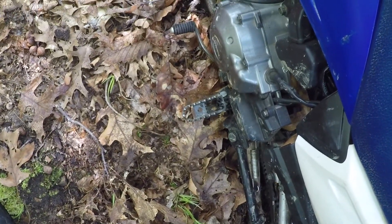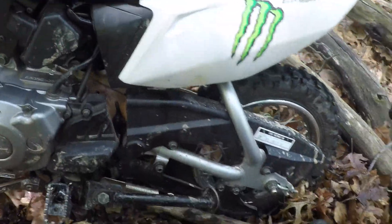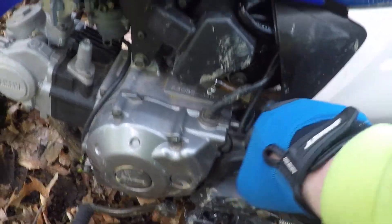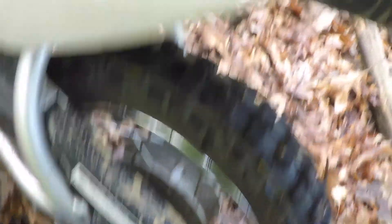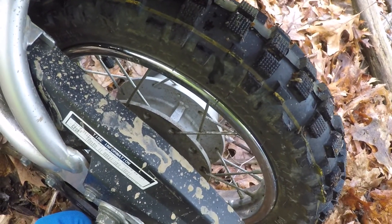Oh no! Your chain is off. It's fixable. The only thing that sucks is it's difficult to put on right this second, right where we're at. Come here — hold the bar so the bike stays upright.